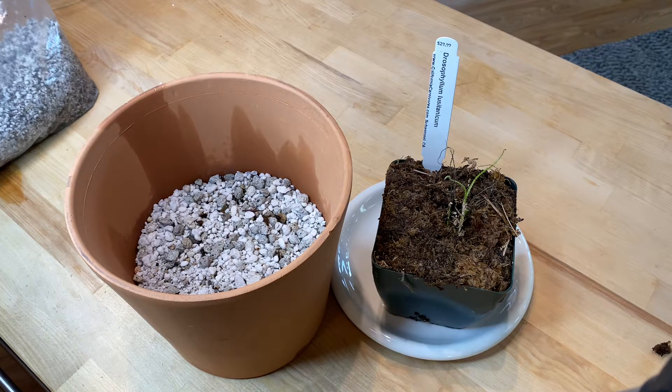I did do a seed germination video in the past. That one was not successful — I think I scarified the seeds too much. I thought I would do it again this year, but then it was already like June, a little too late to start from seed since I wanted to try to put the plant out for the summer. So I checked online, luckily they had one, so I just grabbed it.